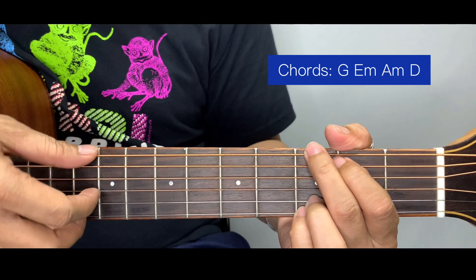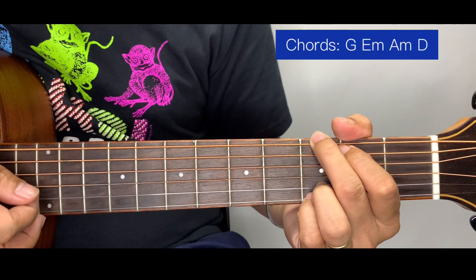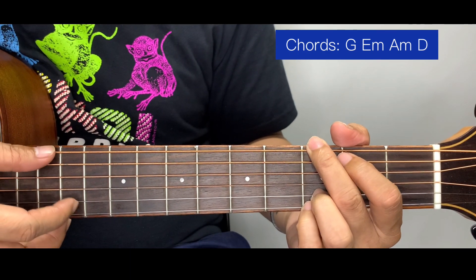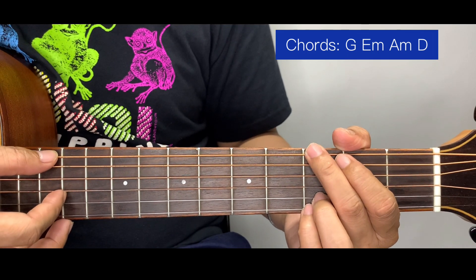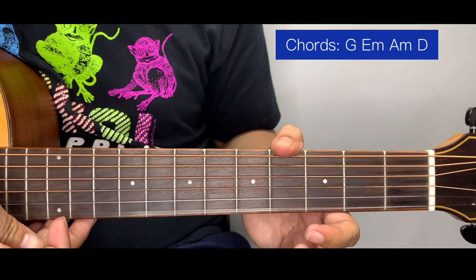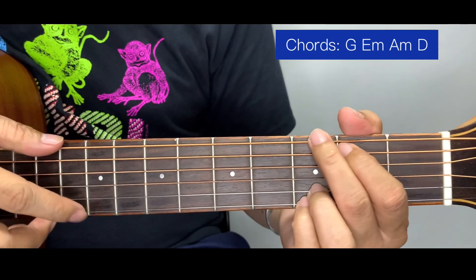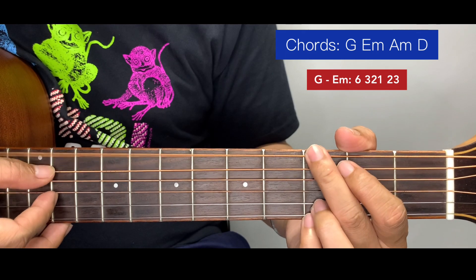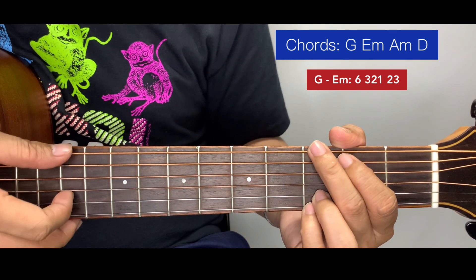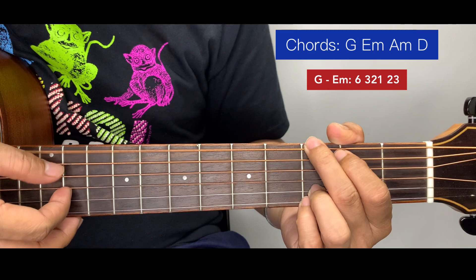First I'm going to teach you the plucking for the song. We start at the G chord. We're going to number the strings: this is 1, then 2, 3, 4, 5, and 6. The pattern for plucking starts with 6, then 3, then 2, then 1.